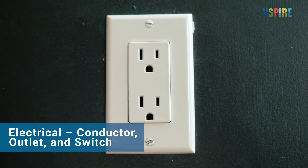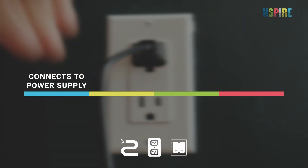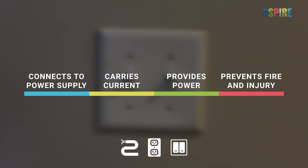Electrical outlets and switches refer to installations that connect to an electric power supply, and conductors are objects or materials that carry electrical current, like wires or fuses. These allow people to safely use electrical devices. A damaged or inoperable outlet or switch, or an exposed conductor, may cause electrical shock or fire, resulting in injury or death.